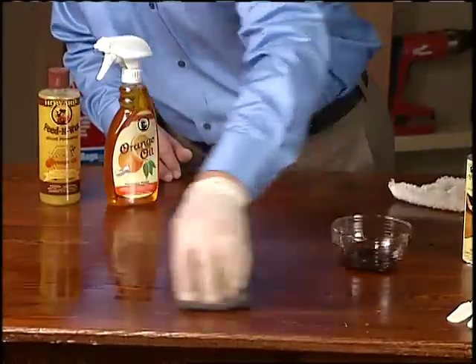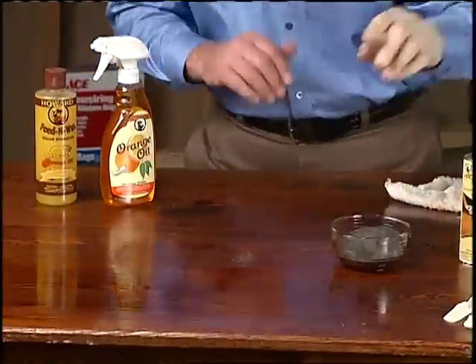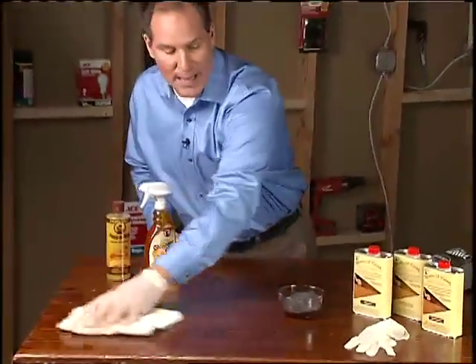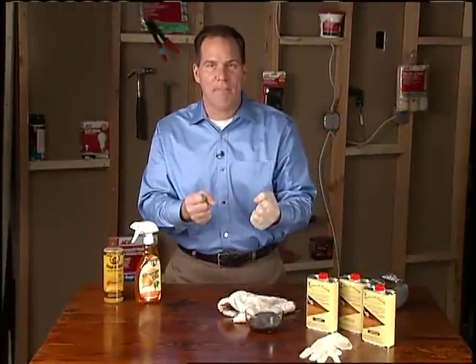What's going to happen is you're going to be blending in the finish. Back and forth a few times, let it sit for a little bit, and then take a cotton rag — or if you have a baby's diaper lying around, use that — to wipe it away, and then let it dry. The finish is going to come back.